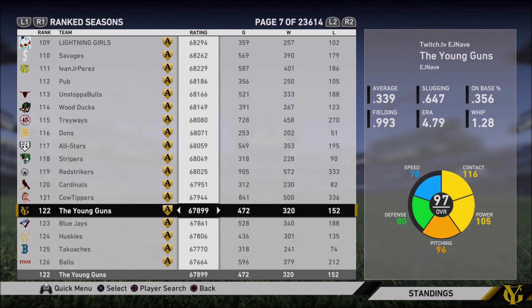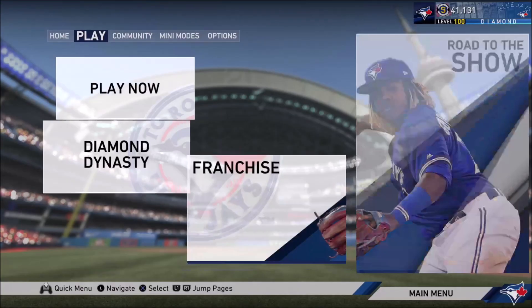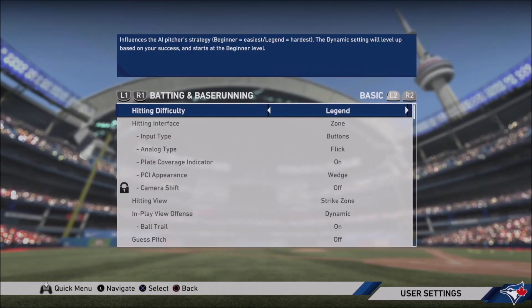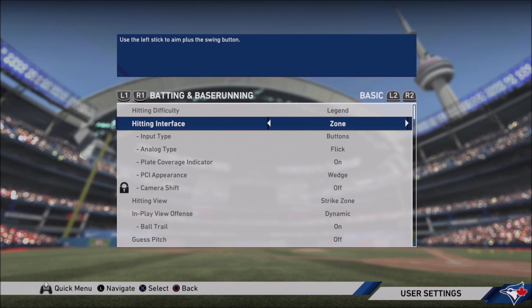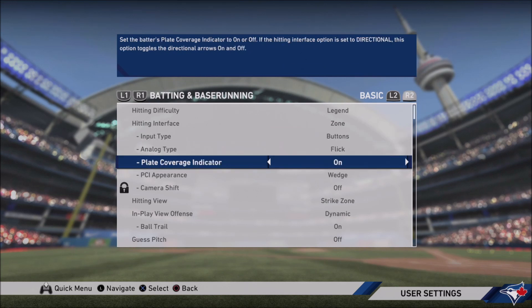I know I can help all of you guys become better hitters. The first thing I'm going to point out are the settings I would recommend for hitting. Very basic settings: I would definitely do Zone. Don't use Directional, don't use Pure Analog — not a good idea. Zone gives you the best user input, the best ability to square up baseballs, and the best ability to be a good hitter. And then input type would be buttons — don't want to be flicking the analog stick. I'd turn the PCI on. I know some people turn it off; I did for a while, but I'd still recommend keeping it on. It's just a nice visual thing to track the ball with.